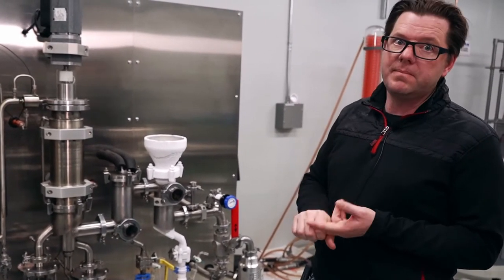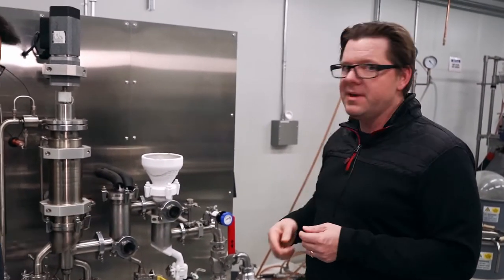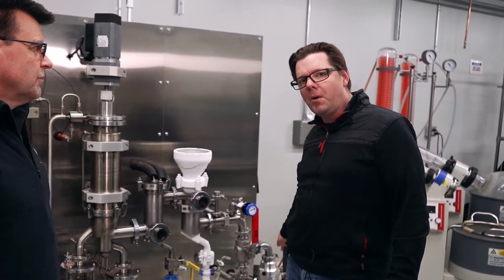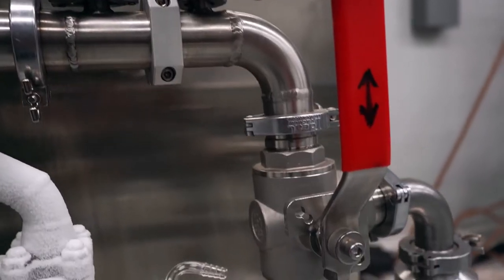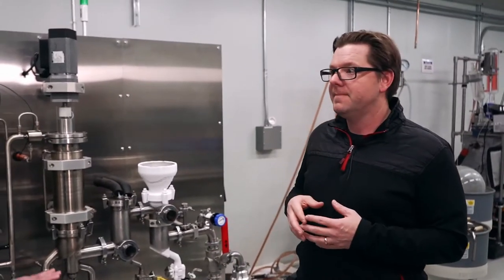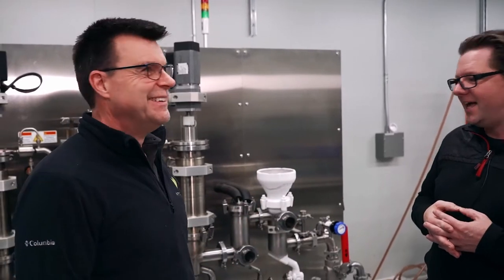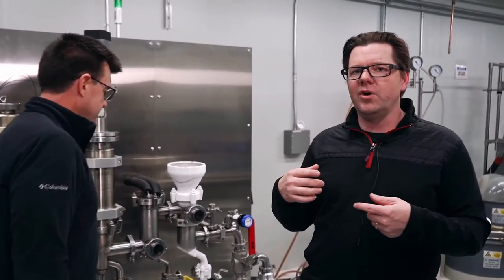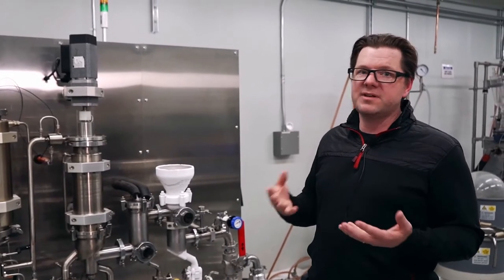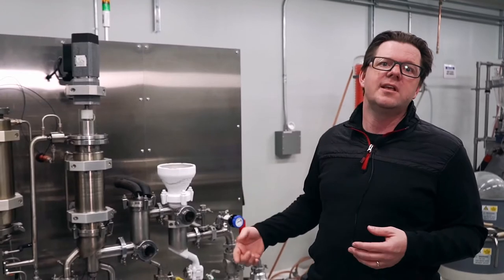On both sides of the system we have a roughing pump and a turbo pump. The roughing pump gets you down to roughly 100 to 10 milliTorr, and then the turbo pump gets you down even lower — 10⁻³ to 10⁻⁴ Torr, which is a very deep vacuum. A lot of people use inexpensive oil-based roughing pumps, but what's great about this system is that the roughing pump is oil-less. That makes it way easier to maintain — you don't have to change out oil regularly, which is a big advantage.